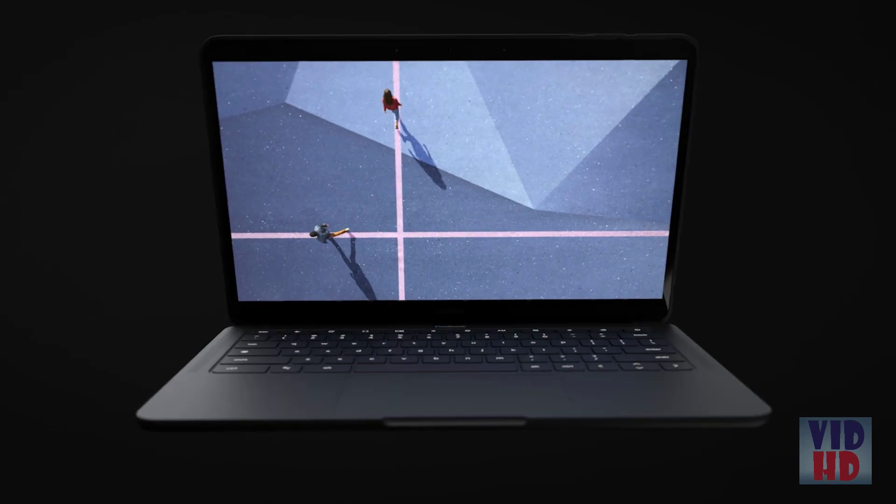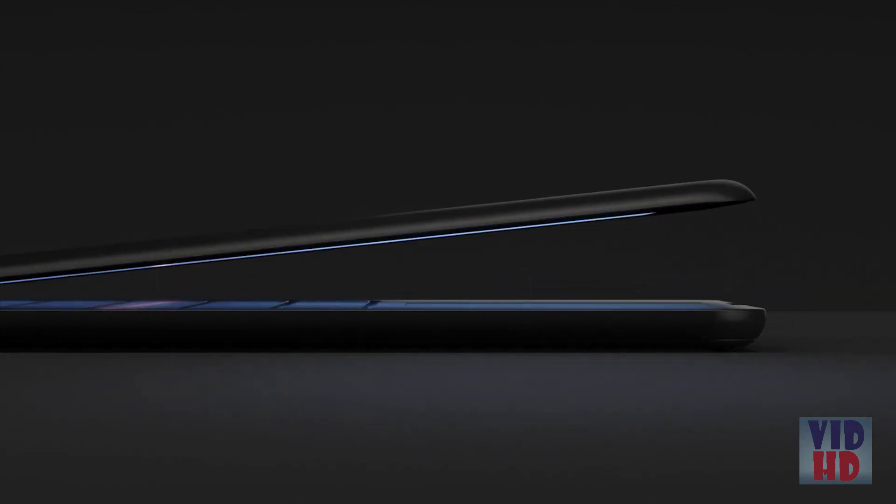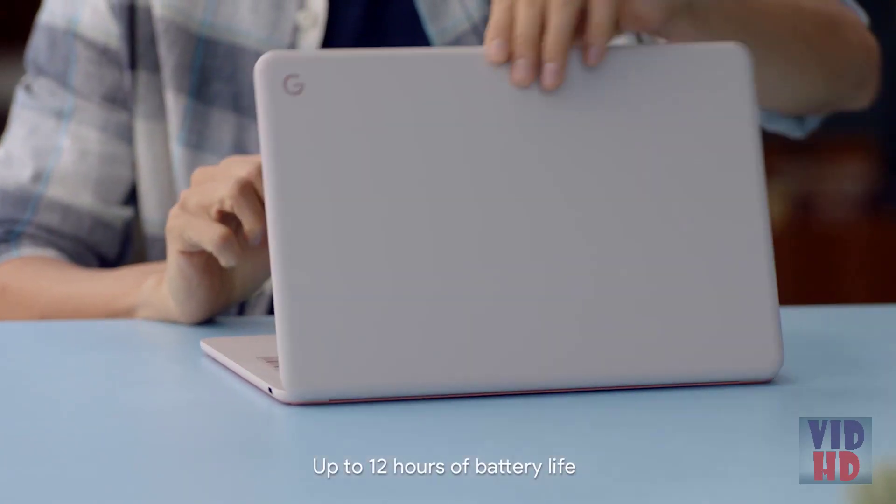Having a device that can be opened with one hand is important for accessibility. There are certain individuals that may not have access to their other hand — maybe you're holding a cup of coffee or you have an injury to your other hand. A lot of time and effort went into the balance of weight between the lid and the base. Being able to open it with one hand just makes it better for everybody.